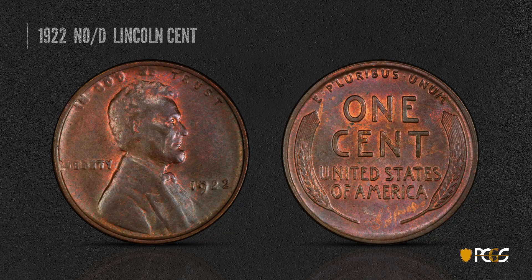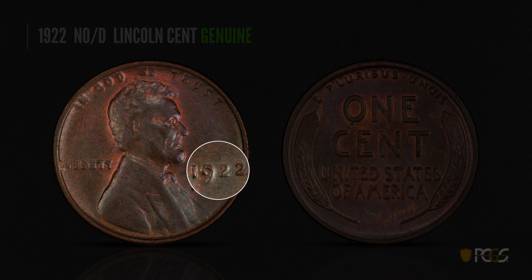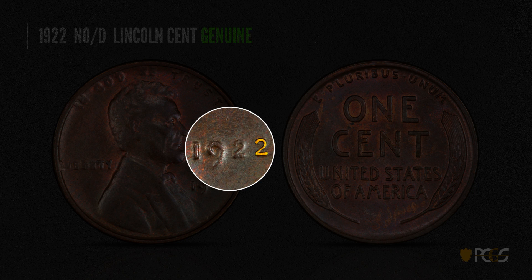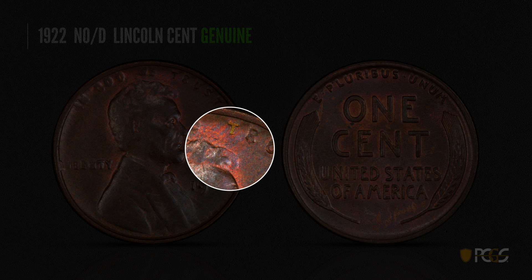Here's a rare coin — the 1922 No-D Lincoln cent. It has no D because it was struck in Denver but the mint mark had been polished off the die. Philadelphia struck no cents in 1922. On this genuine example, the entire obverse is somewhat soft looking, especially 'In God We Trust' and 'Liberty.' However, the second digit of the date — the second two — is very strong and much sharper. That is a diagnostic of a genuine 1922 No-D. Also, the first T in 'Trust' is sharper than the other letters.